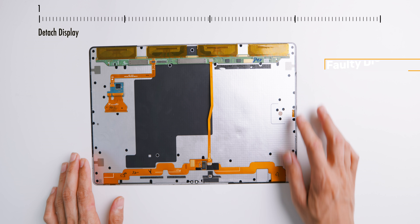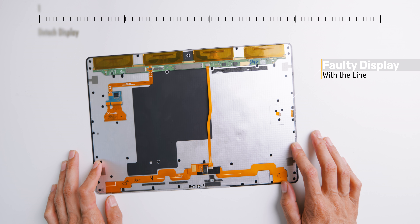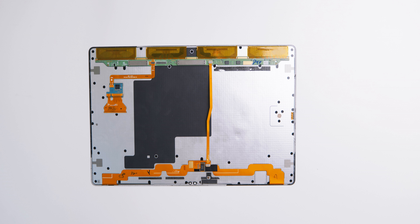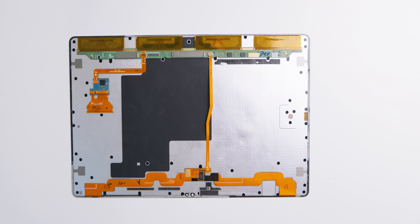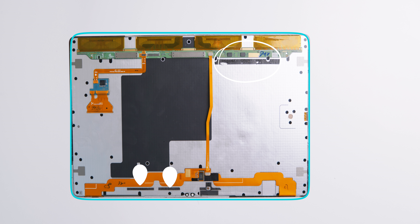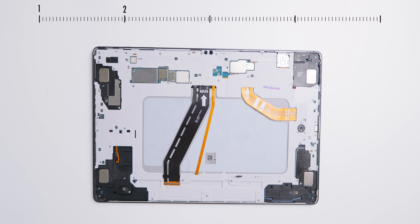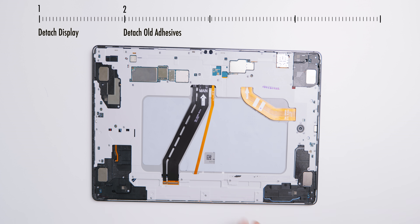There are a total of five steps to follow. Step one is basically removing the faulty display, but that is already done — you may want to watch the teardown video of this tablet to find out how. Step one is however painful because the adhesives are not only on the edges but also on the inside, making it hard to not damage the flex cables.